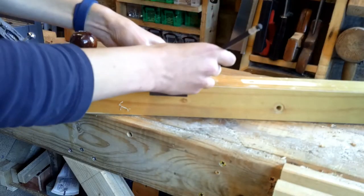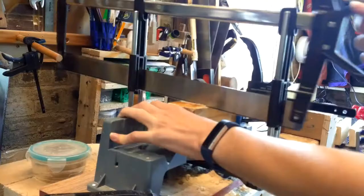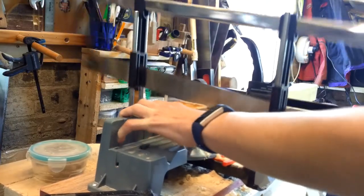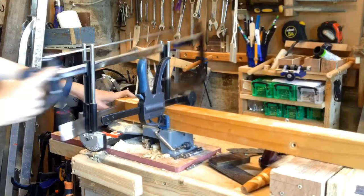This old bed post is going to be used to make the plane, so all I'm doing here is just cutting it down to its dimensions — its length — using the mitre saw.